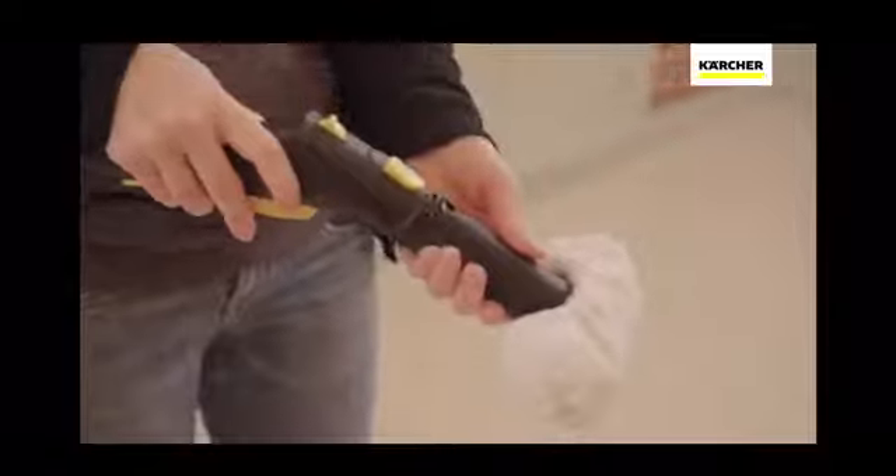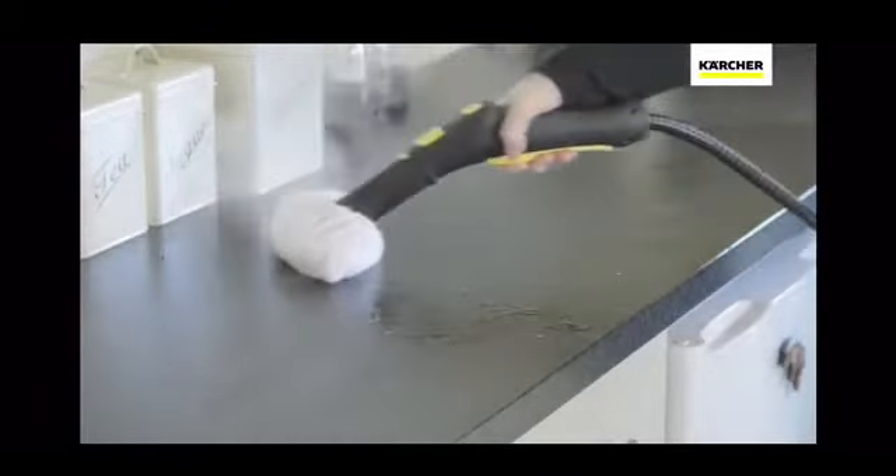A simple switch to the hand tool and you can continue easily cleaning all those surfaces that usually require a deep scrub — from tiles, work surfaces, cooker hobs and doors, to glass and shower screens. The SC2 is perfect for them all.